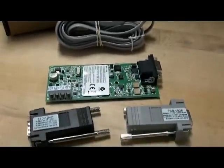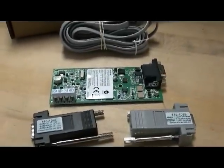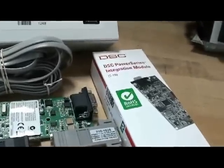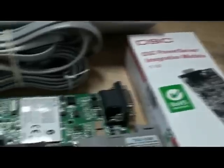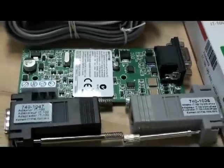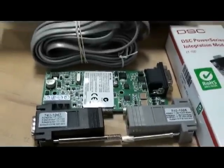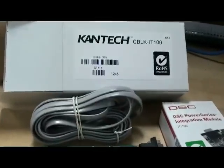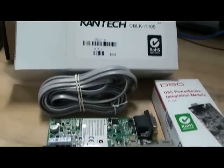So, in the kit you have the IT-100, two DB9 adapters, and the RS-232 cable. Of course, if you already have the IT-100, you can create your own cable.